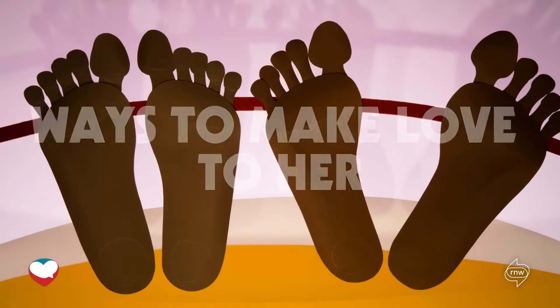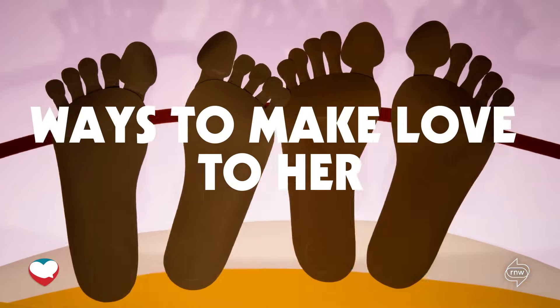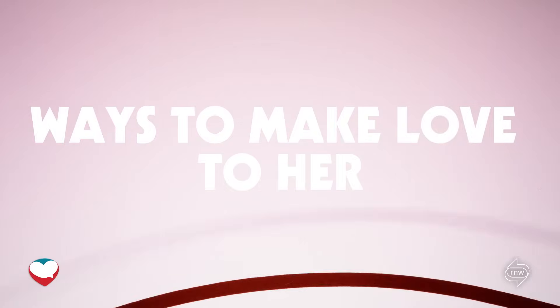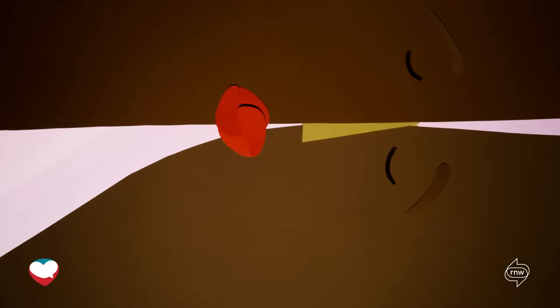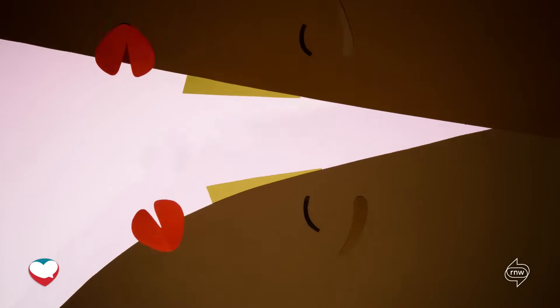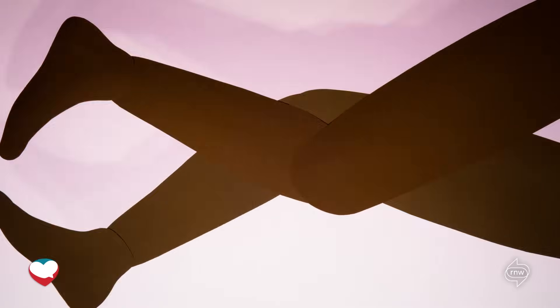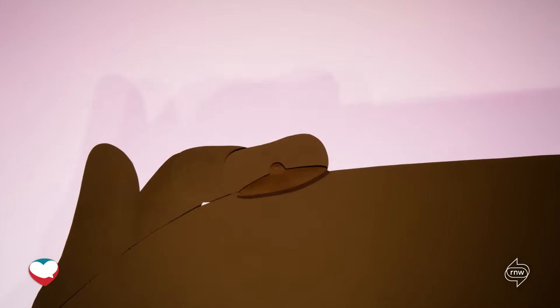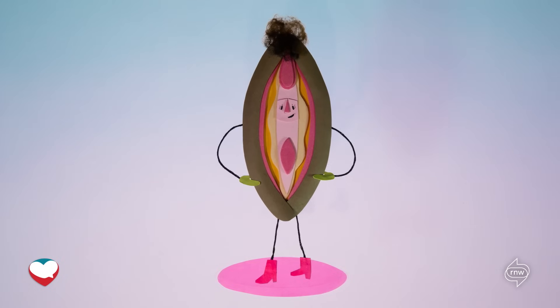Sex is fun only when it's consensual. Before you start, you've got three things to keep in mind: number one, foreplay; number two, foreplay; and number three, don't forget foreplay. Got it? Let's move on.